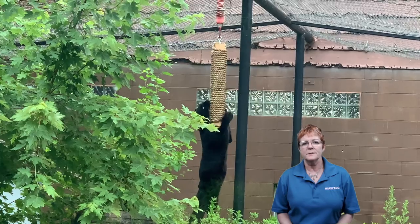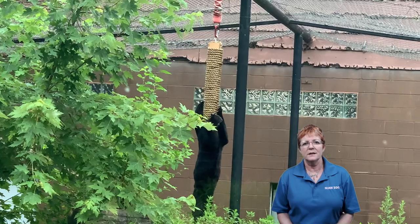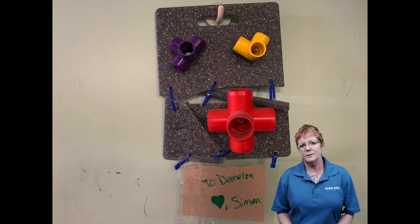Sometimes we give items out and the animals are able to fox us, shall we say, in proving our assumptions wrong. This item shown here was given to our goats. We had thought the goats would be fine with it, but as you can see one of the goats got a little rambunctious and it ended up in pieces. There was no harm done, but we had to readjust — consequently any similar item would have to be thicker and stronger.